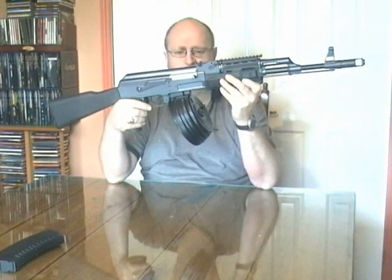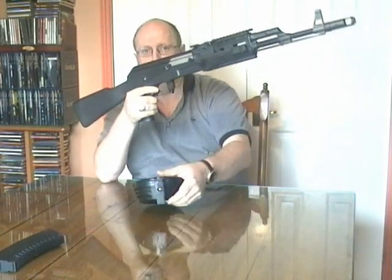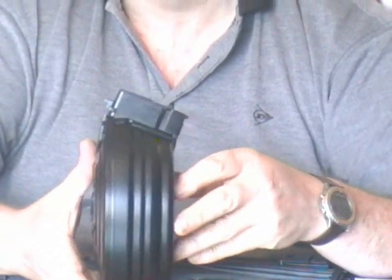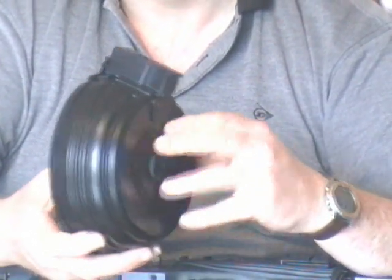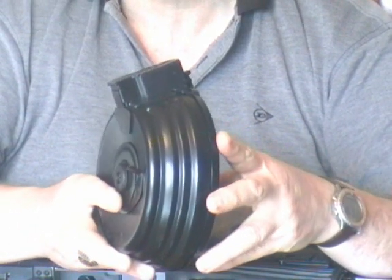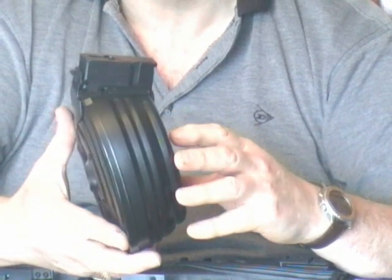The release is exactly the same — you grab the drum, put your thumb on the release lever and it comes out. This is the AK47 drum magazine that I use: 2500 rounds, made by Star, and it is all metal.